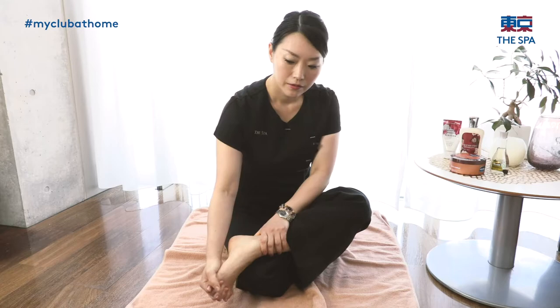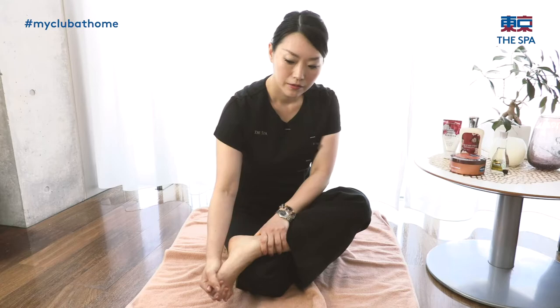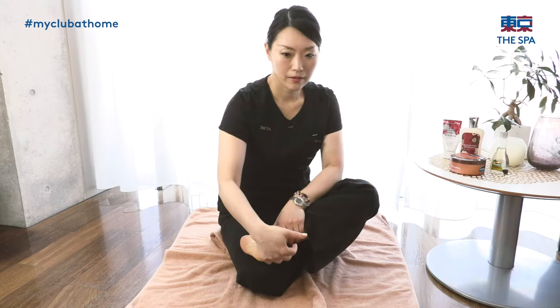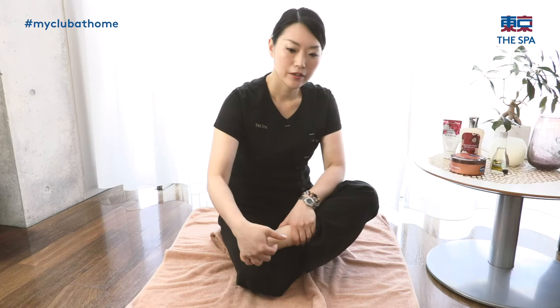So next part, put your fingers between your toes. Rotate your ankle — rotate slowly to the left side, then the right side. Stretch it, top of the toe. And then bend the ankle. When you stretch it, feel stretching your top of the toe. When you bend the ankle, feel stretching your calf.